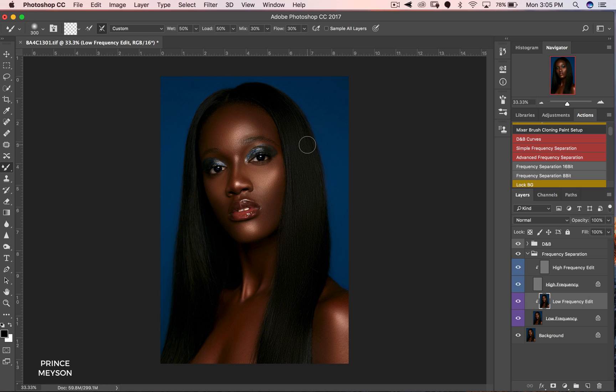All I'm doing is working on my mixer brush tool on my low frequency layer, affecting the colors of the image and not really the texture. But it makes things look smooth because texture can be replaced and replicated with shadows and highlights. We're actually taking away the shadows and highlights that are making the hair look textured — but we're going to put that back at the end. So now let's check: before versus after — the hair looks smoother but a bit dull, not to worry, we'll bring that back.